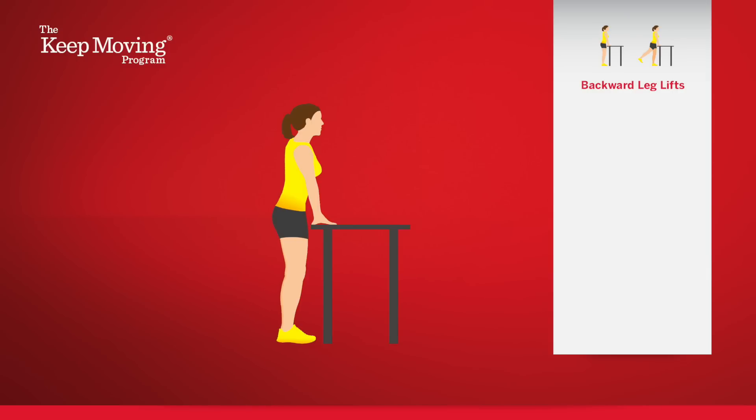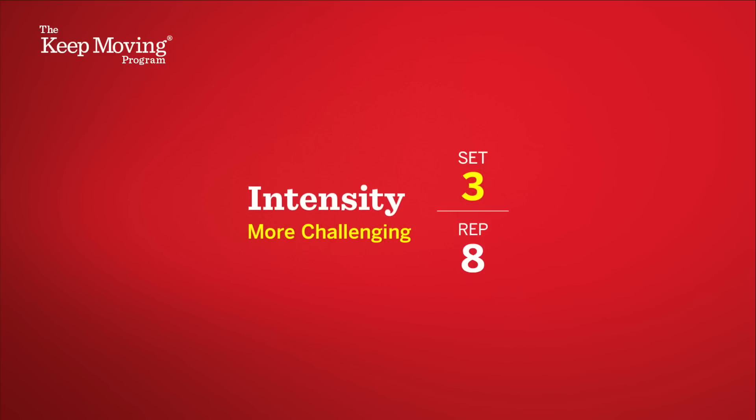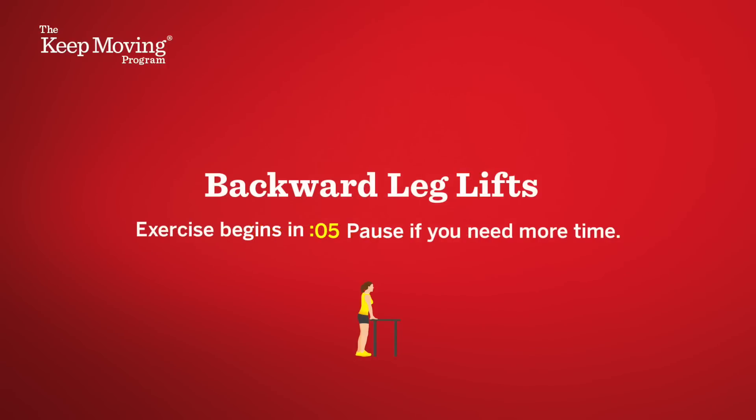When you switch legs, you'll keep your left leg in the standing position with muscles tight, while moving your right leg. You and your on-screen trainer will do two sets of each exercise, with eight reps in each set. Try adding an extra set if you want more of a challenge. We're going to start with two sets of backward leg lifts.